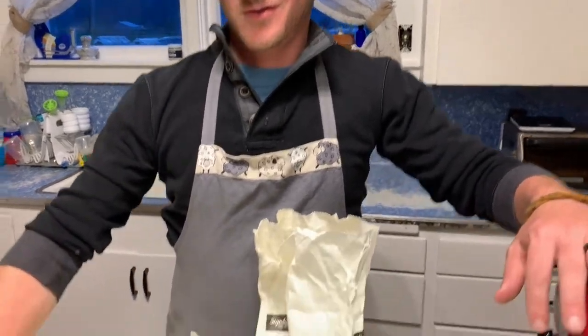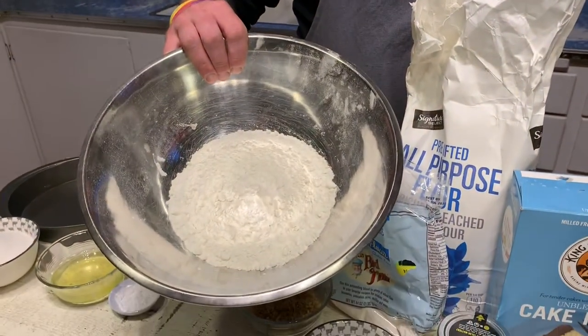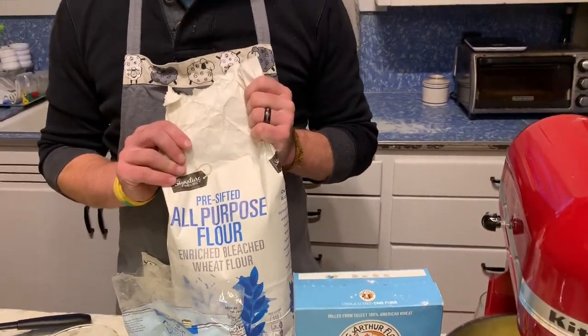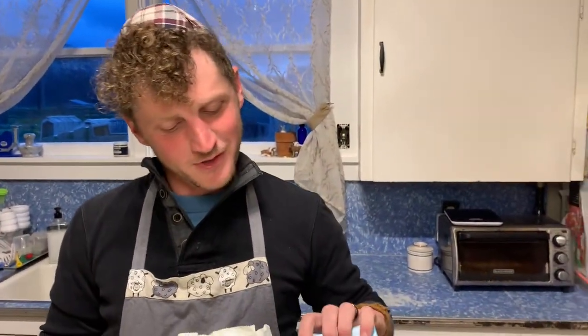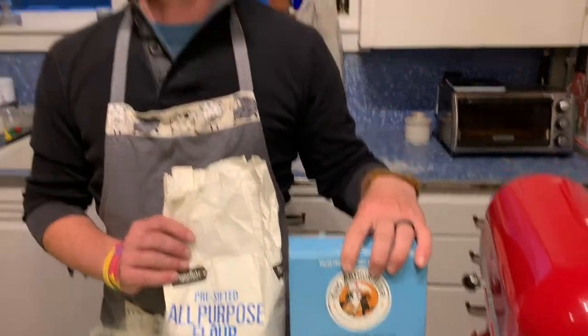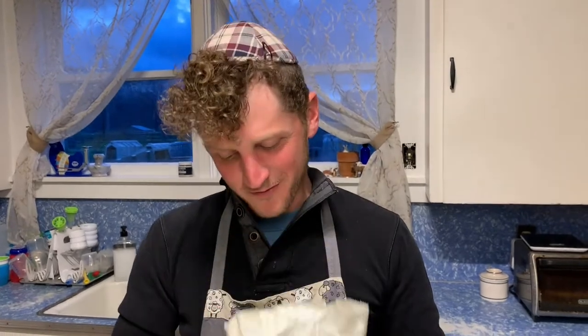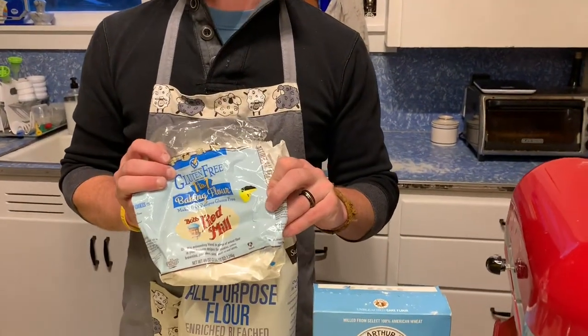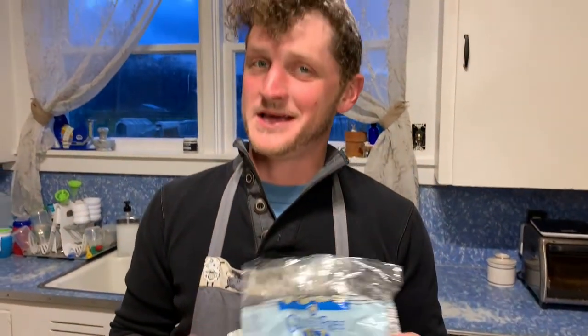While that's mixing, go ahead and mix one and three-quarter cups of flour. Today I'm using a general all-purpose flour. Normally I would use a cake flour for a lighter, fluffier cake, but since we're in the middle of a quarantine, we'll just go with what we have. If you happen to be doing gluten-free, I've found that Bob's Red Mill one-for-one flour is the best option.